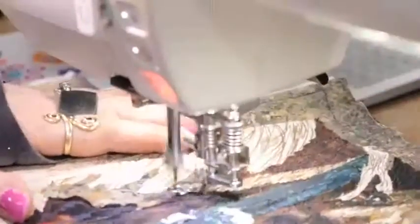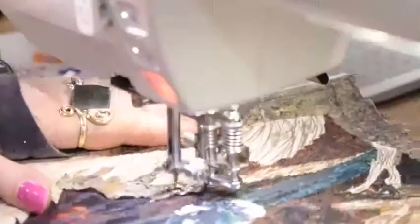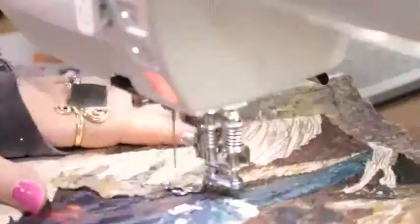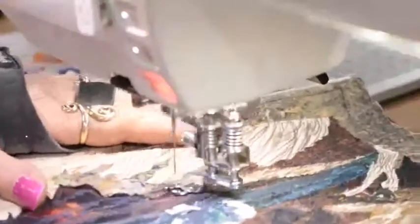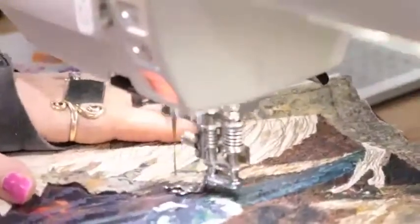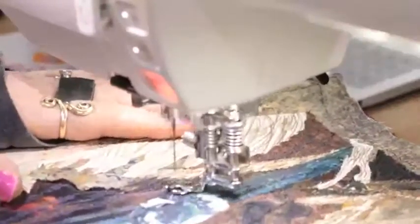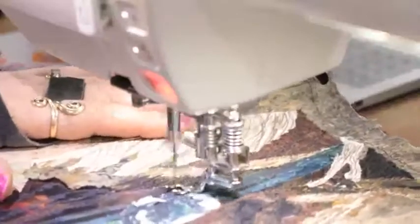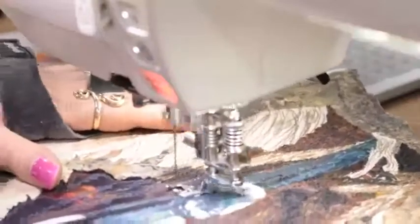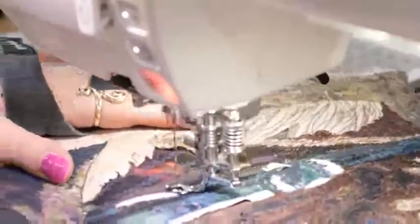I'm just bringing that darker color through. Even though I've got a mid-tone in between, I do want to have them sort of blending a little bit in with that purpley blue. Also, try not to just fill in all your fabric - there's no point doing it if you're just filling all your fabric with thread. You might as well just do thread from the start, release up a picture and do thread.